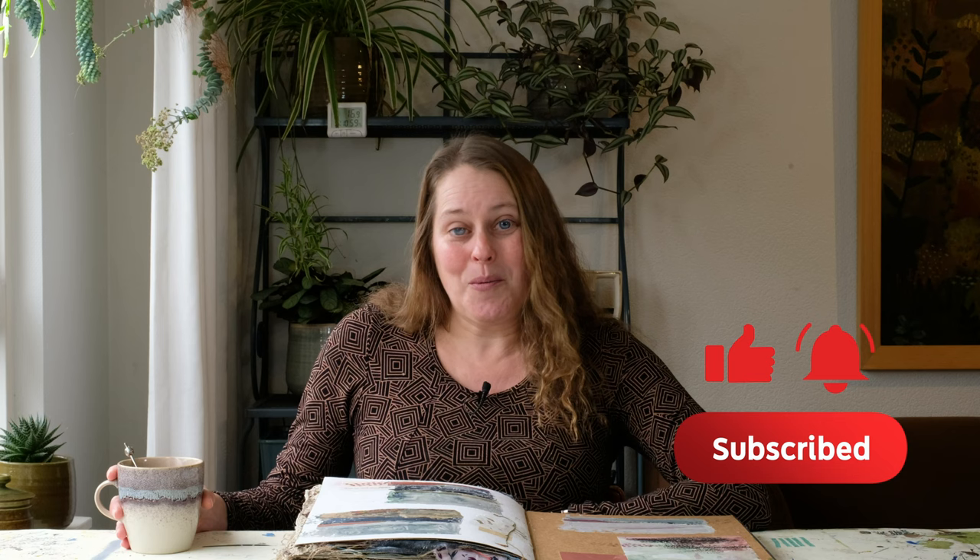Hi there and welcome back to my channel. I'm Luz and we are taking this video from my home studio in the Netherlands. First I want to say thank you for the many many views on this channel, your subscriptions and your lovely comments. I've been enjoying all of it. If you haven't already subscribed please do so and make sure you turn on the notification bell so you won't miss the next video.